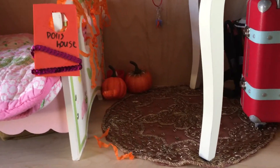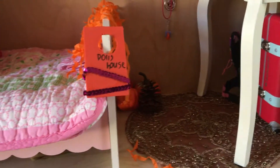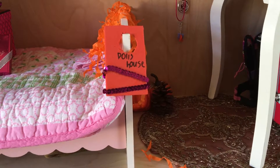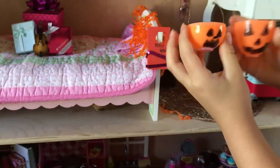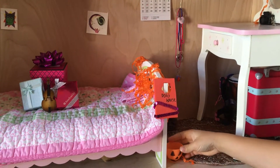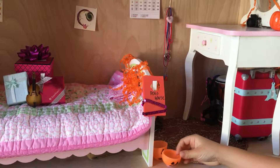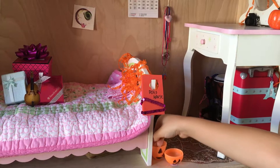Then I'm going to take this dollhouse sign that I made and put it right there. And then I'm going to take these Halloween tattoos that I got and stick them on the wall like posters.